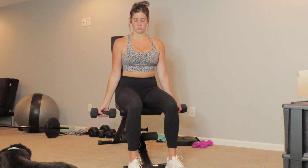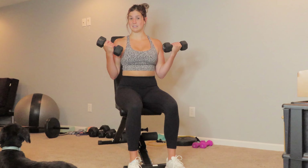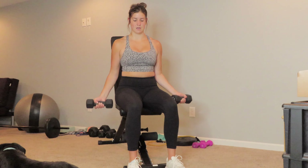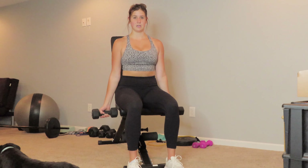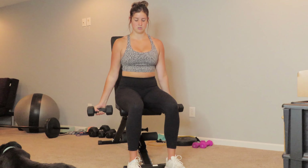Dumbbells go down, core is engaged. Now all you're going to do is bring the dumbbells up to your shoulders. You want to keep your elbows in line or in the same spot the whole time, and you're just going to go up and down nice and controlled. We don't want to see momentum — that defeats the purpose of the bicep curl. Keep your body straight and engaged; just your forearms are moving. Keep those elbows tucked to the sides the entire time.